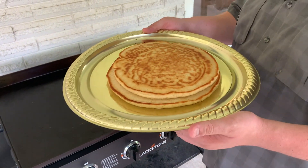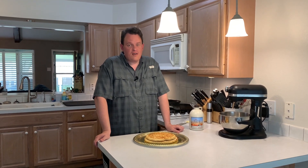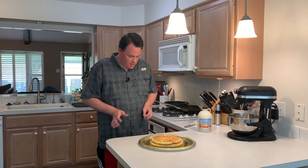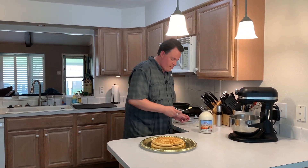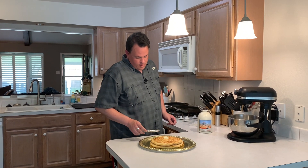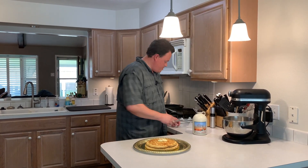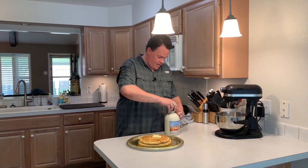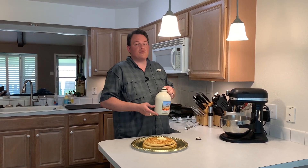Now there's a Texas-size short stack. We couldn't find a silver platter to put them on, but we did find a gold — and I think gold's a little better than silver. These look great. They're super light, fluffy, golden brown. We've got to top them off with a little bit of butter, but I don't think one pat's going to cut it. I don't even think two pats is going to cut it. Three pats. Now to top them off, I just happen to have a half gallon of fresh grade A maple syrup.